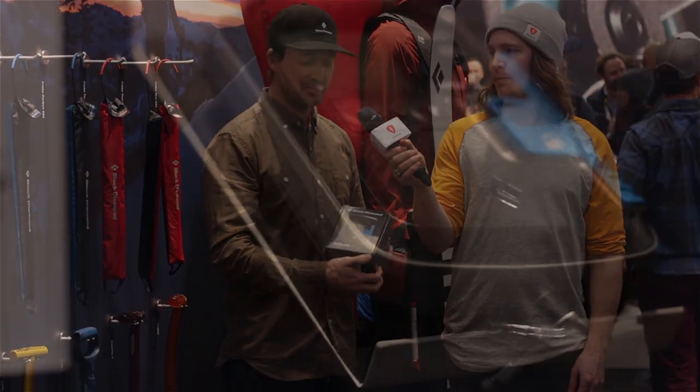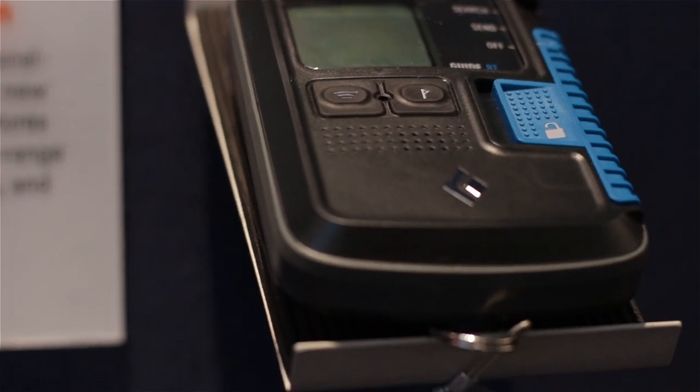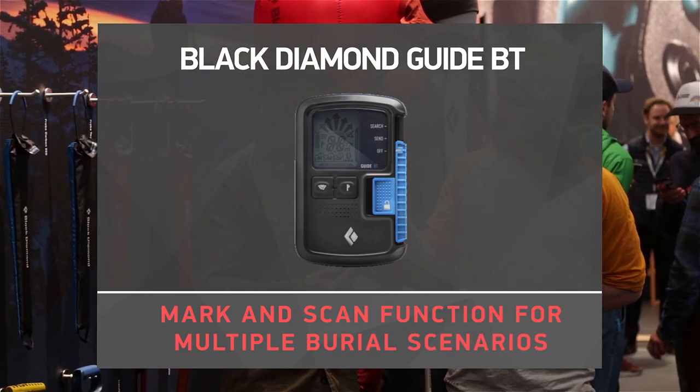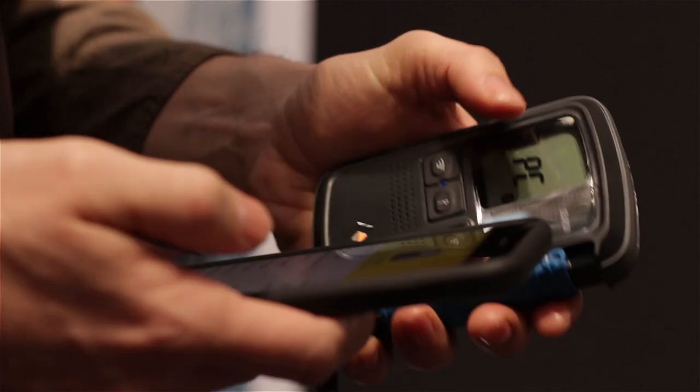Hi, my name is Loic from Black Diamond and here's our new Guide BT Beacon. I'm going to show you the different features we have on this beacon. We have a 60 meter strip width of search and many functionalities because of the Bluetooth functionality.